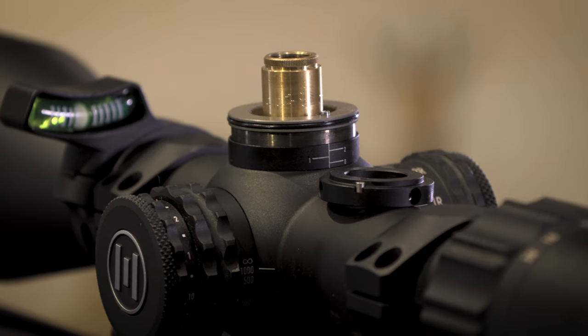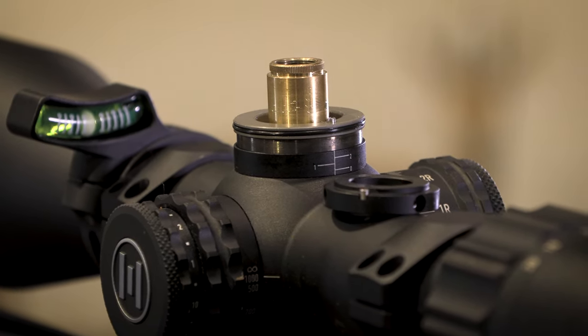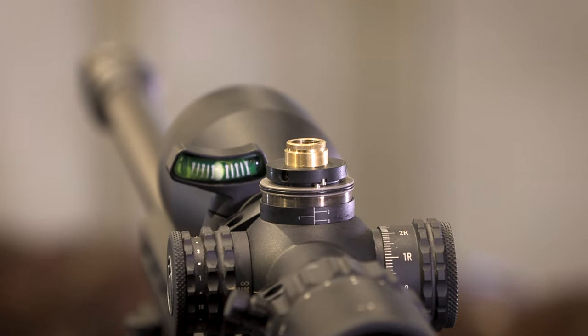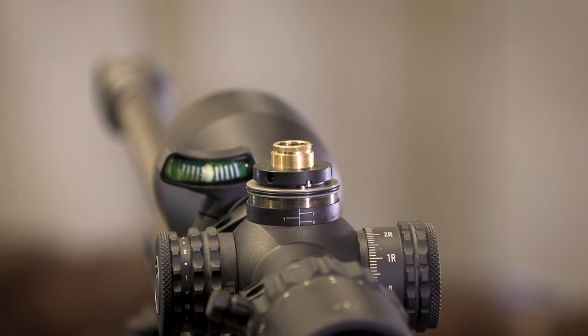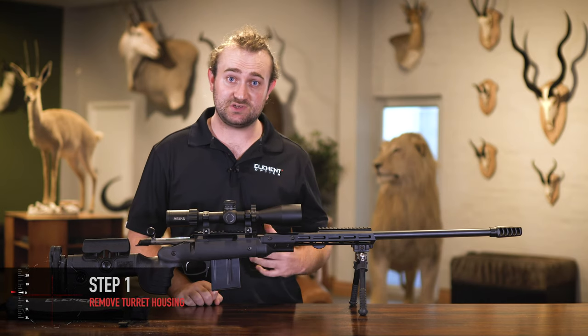Basically, how it works is on the main turret body there is a metal protrusion, and then on a lock ring which attaches to the moving part of the turret there's a second protrusion, and those two butt up against each other. We'll show you in a moment, but it's very simple and it works well.